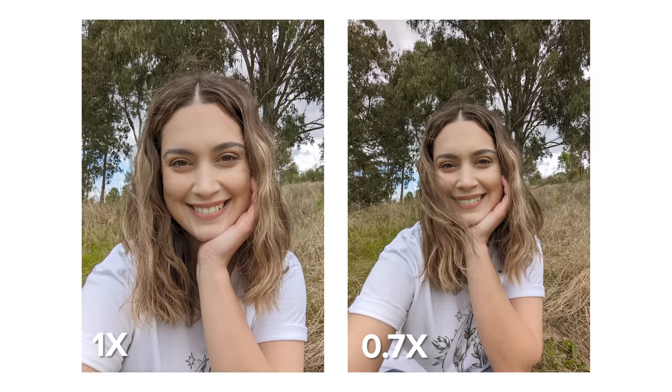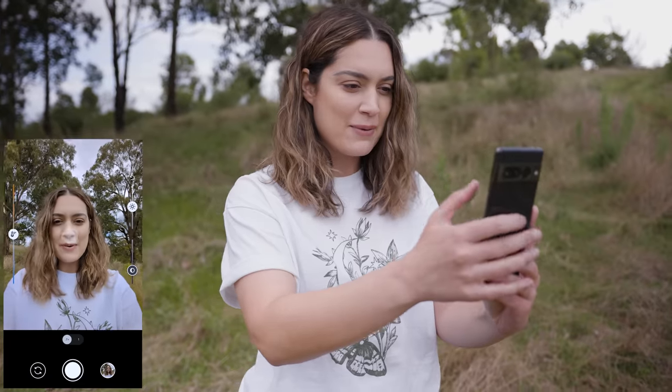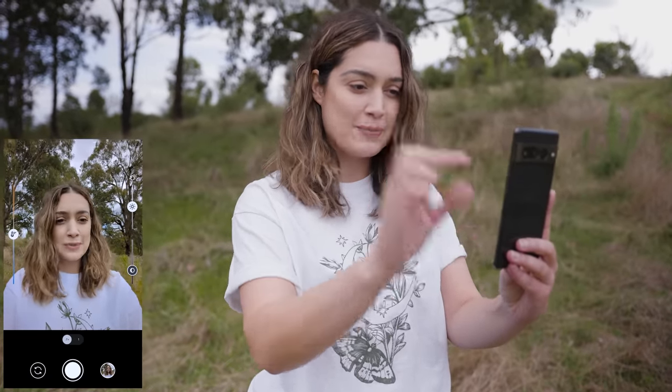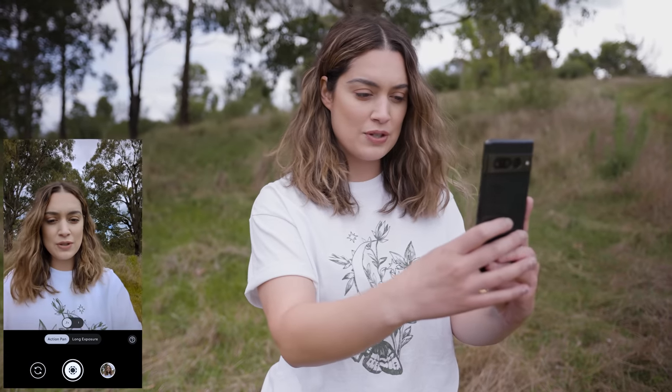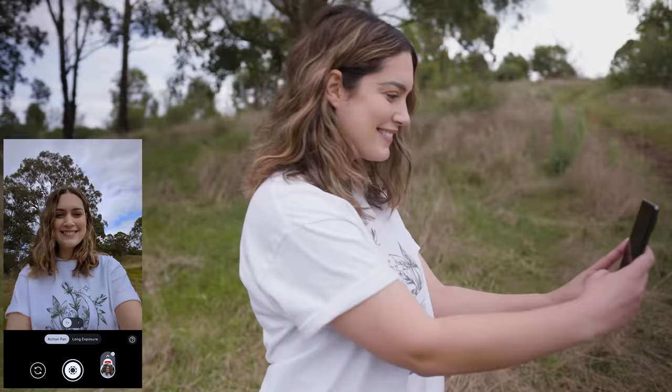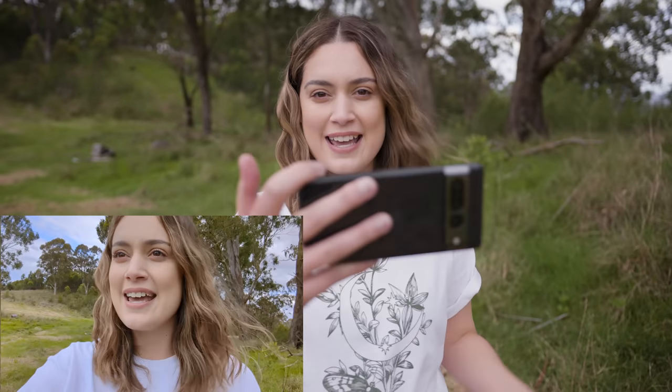I'm going to take a photo at 1x zoom and 0.7x zoom with both the standard camera and the portrait lens. With the front camera we also have white balance control and dual exposure sliders, and in motion mode we can do an action pan selfie — which I particularly like at 0.7x zoom because you can see more of the background and thus more of the effect. I'm super excited that we not only get to film in 4K 30p but also 4K 60p with the front camera.